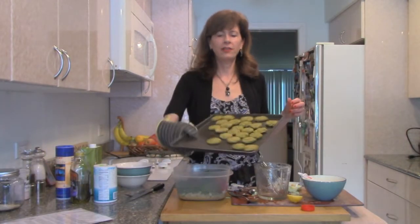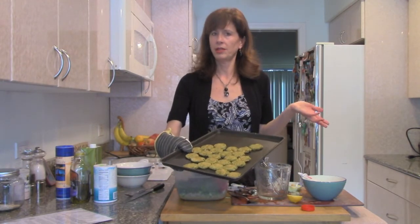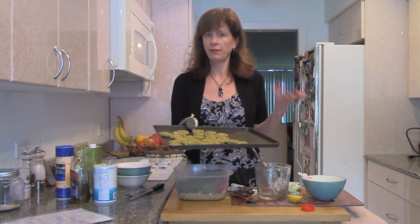These are the falafels right out of the oven — just a little bit browned on both sides because I did flip them. They turned out great. Once these are cool, you can freeze them in a little plastic bag if you don't eat them all.